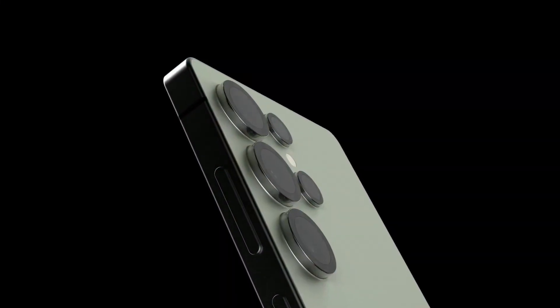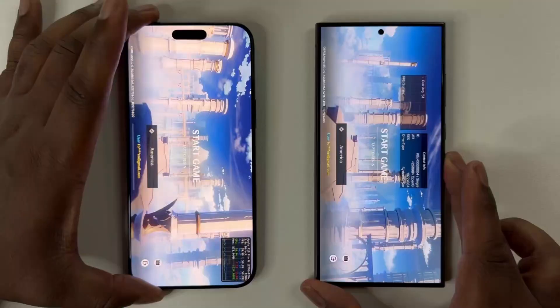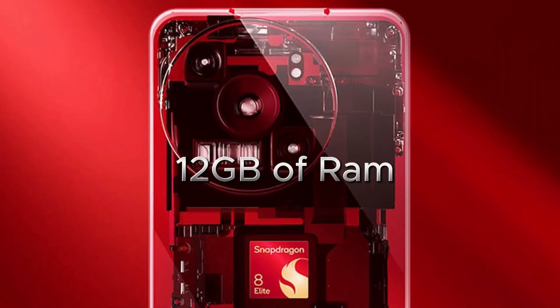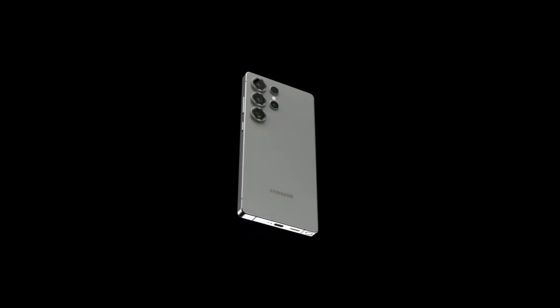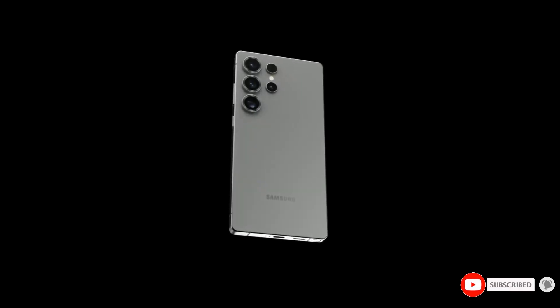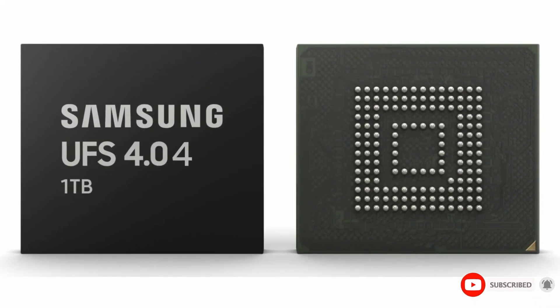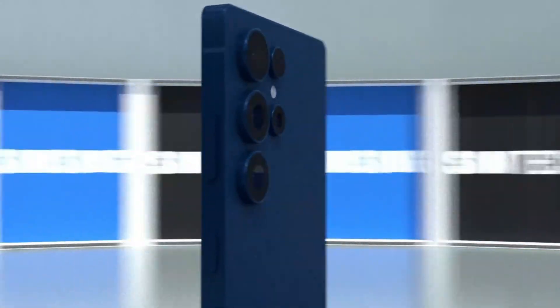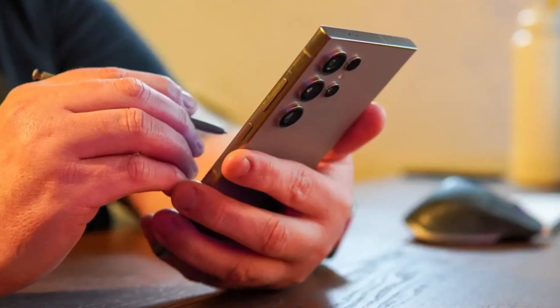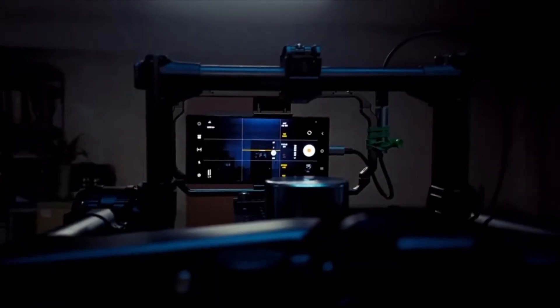Under the hood, the Galaxy S25 Ultra is rumored to feature Qualcomm's Snapdragon 8 Elite chipset, promising lightning-fast performance. This chip will likely be paired with 12GB of RAM in the base model, with a 16GB RAM variant also rumored. In terms of storage, the S25 Ultra might debut Samsung's latest UFS 4.0 four-lane storage technology, offering nearly 8GB/s speeds — doubling the performance of current UFS 4.0 standards — significantly enhancing app loading times, multitasking, and overall efficiency.